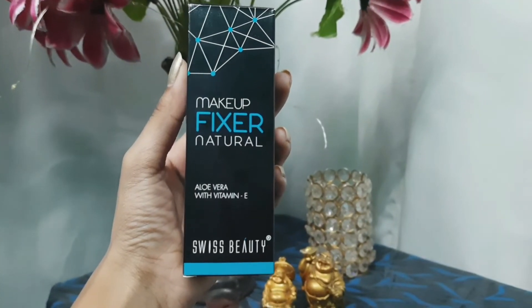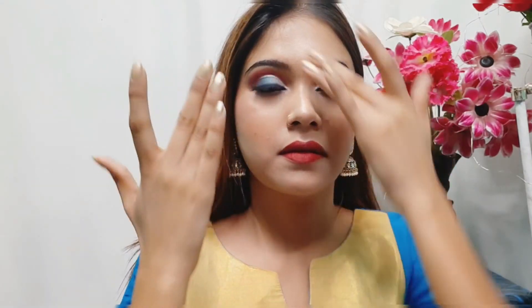Lastly I'm using this makeup fixer from Swiss Beauty and applying it all over my face to set everything. This is the final look for the Eid festival — I hope you like it, especially the eye look which took a lot of effort. If you enjoyed this look, please subscribe to my channel and press the bell icon. See you in the next video — take care and bye!